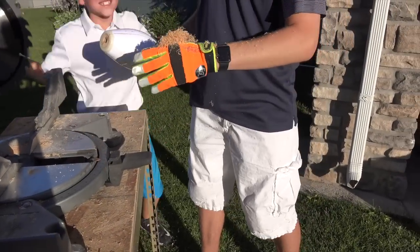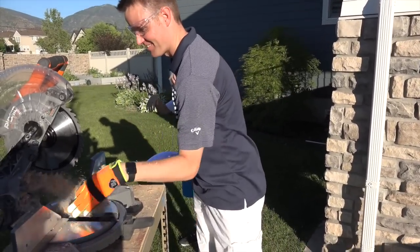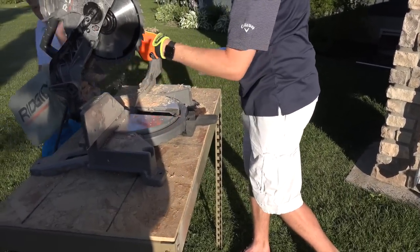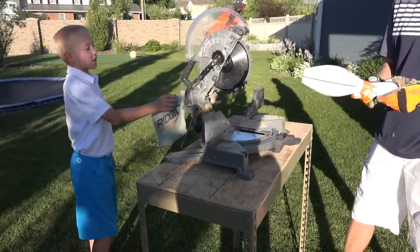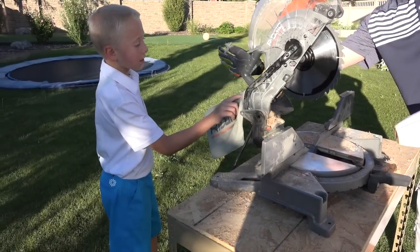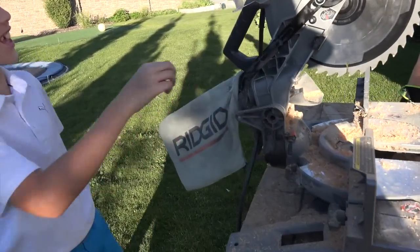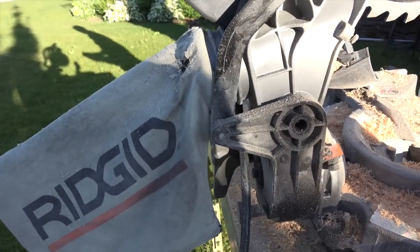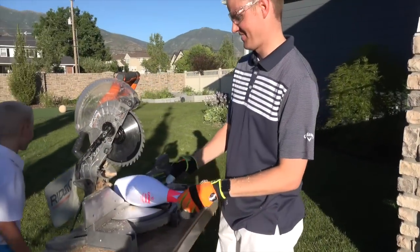Completely covered in sawdust. That's making a mess and filling up that bag. Sawdust everywhere. When we did the shot put ball, it burned a hole right through the bag and it's all sticking out of it. Our bag is not that effective anymore after that shot put ball burned a hole in it.